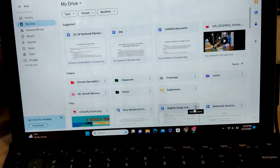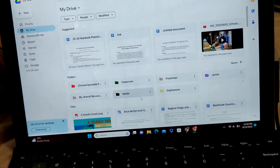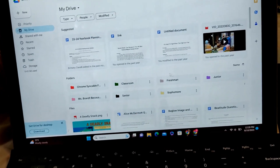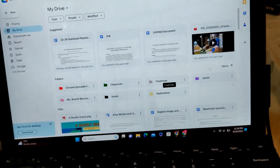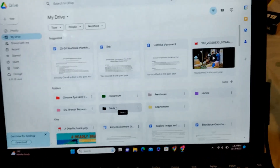Let me sort of explain the system. I just kind of ignore everything from last year, but I have my drive set up. I have my freshman year, junior, sophomore, and senior year, and they're color-coded by the class colors.